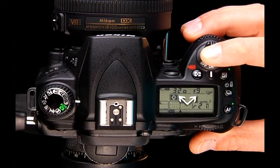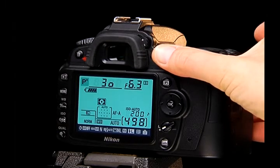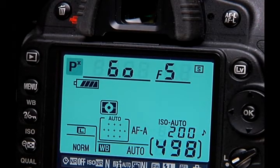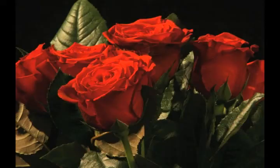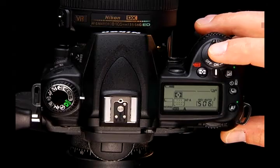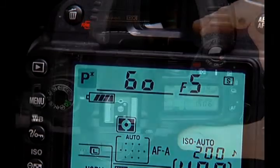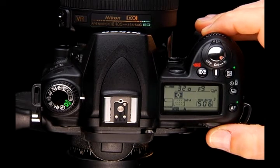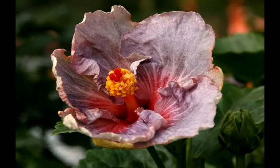Programmed auto mode is like auto with options. Just as in auto mode, the camera sets the shutter speed and aperture. By turning the main command dial, you can extend its usefulness — turning in one direction increases shutter speed while opening the aperture, turning in the other makes the shutter longer as the aperture closes. You still get a correct exposure, but now you can decide whether shutter speed or aperture is most important to your composition. The letter P and an asterisk will appear in the control panel when using this flexible option.